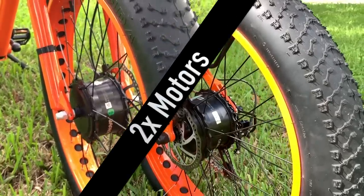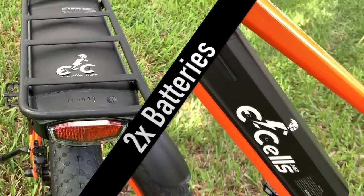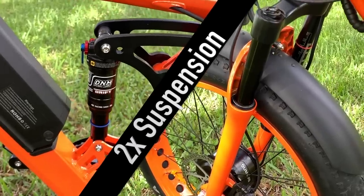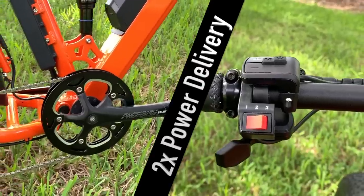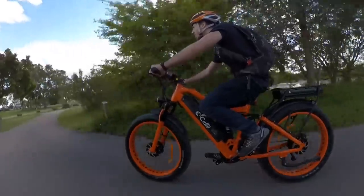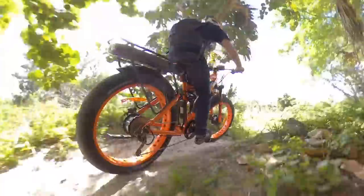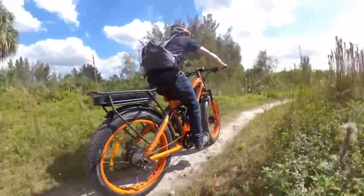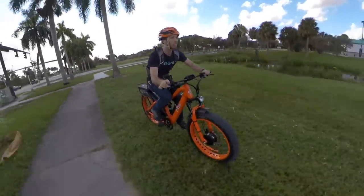Dual motors. Dual batteries. Dual suspension. Dual power delivery. Put it all together and you've got the recipe for a completely ridiculous electric bicycle that is more fun than I can even describe. So sit back, relax, and check this one out. Because this is one e-bike you're not going to want to miss.